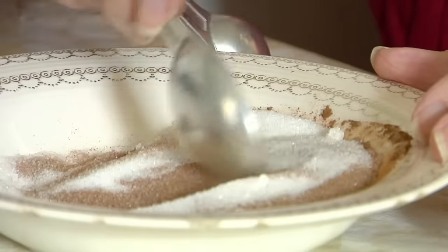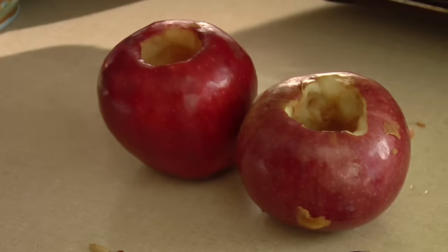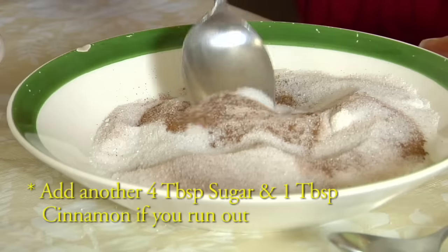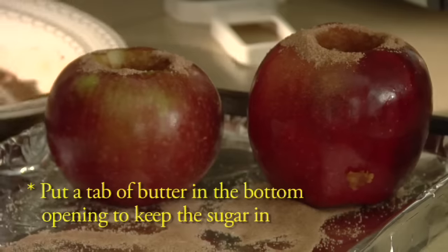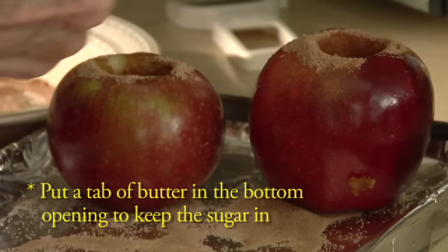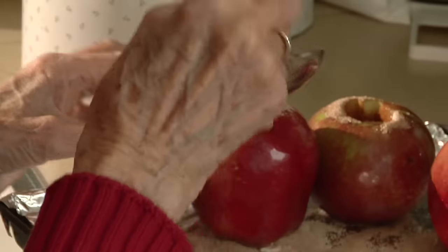My mother used to make these very rarely but when she did it was a big project. But we loved them so much that once in a while she'd make them to please us. Now I'm going to fill the apples with the cinnamon and sugar mixture. We usually make this hole smaller but we didn't have the right tools so we made them a little larger. That won't matter too much. Now we'll finish filling the apples. There's a lot of sugar. Well, we didn't make them too often so when we did, it was okay.